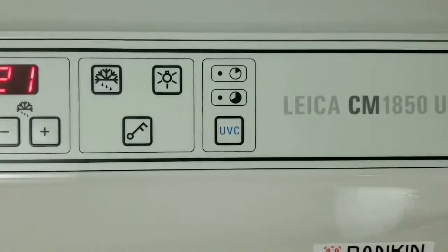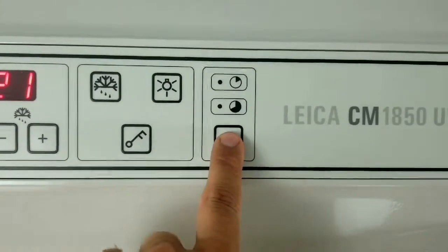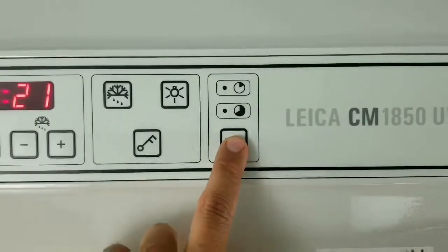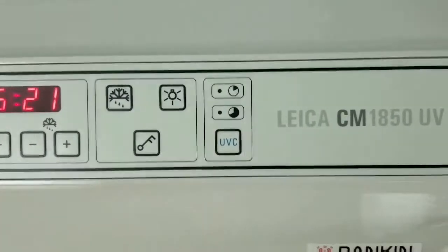If you would like to activate the ultraviolet disinfection cycle, press this button one time and the cycle will come on for 30 minutes. If you press and hold it, the cycle will come on and illuminate these LEDs, and the longer cycle is 180 minutes.